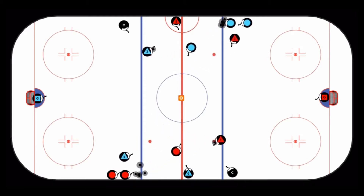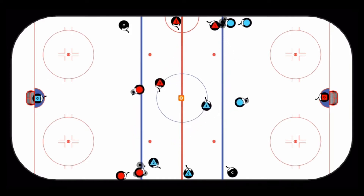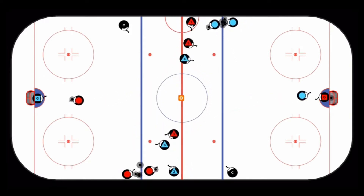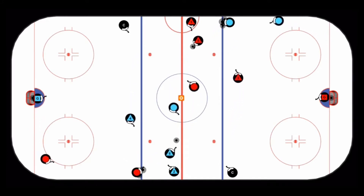Red D one steps around the pylon, pivots, and makes a pass to defenseman number three. Number three now steps up, goes around the pylon, as the next defenseman number five steps in to replace them. This is a continuous drill.